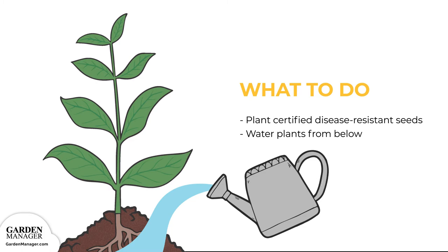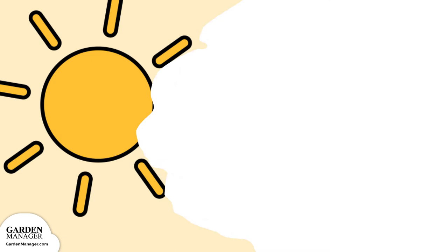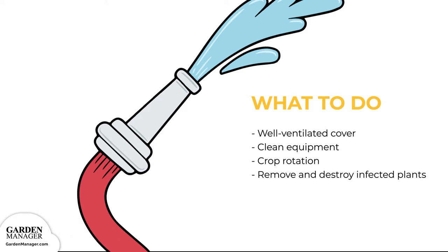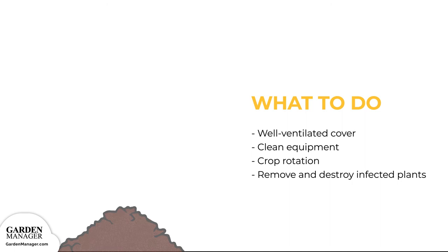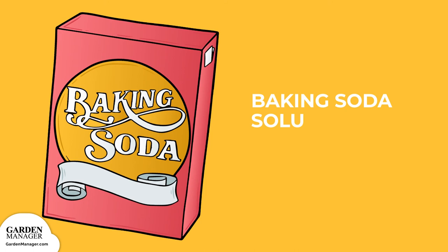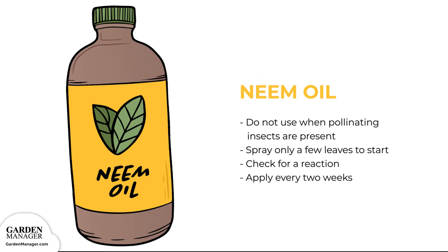It's also helpful to water plants in the morning so that they have time to dry out during the day. Provide a well-ventilated cover for the plants to protect them from rain. Be sure to clean any equipment between uses to prevent the spread of bacteria, and do not prune or handle plants when those plants are wet. Establish a crop rotation and stick to it. If there are any blighted leaves present — usually on the bottom of the plant closest to the soil — remove and destroy them. Finally, plant leaves can be sprayed with a baking soda solution: one tablespoon baking soda, 2.5 tablespoons of vegetable oil, and one teaspoon of liquid soap to one gallon of water, or neem oil. Just take care not to use neem oil when pollinating insects like bees or other beneficial insects are present. Spray only a few leaves to start, then check for a reaction before applying every two weeks.